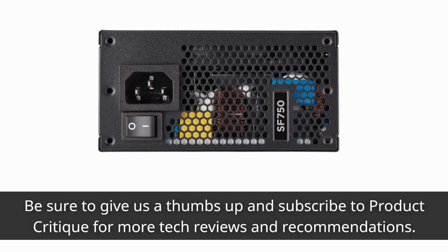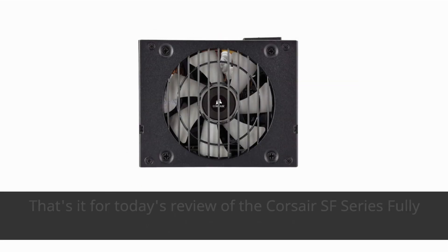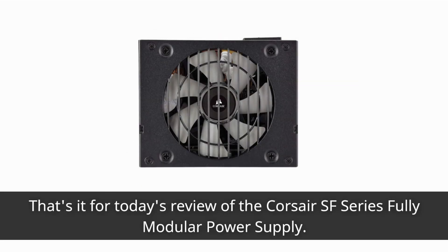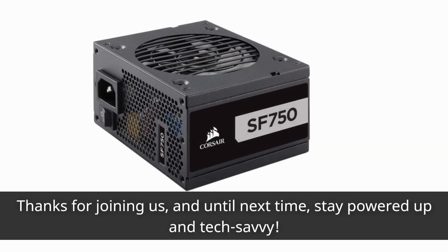Subscribe to Product Critique for more tech reviews and recommendations. If you've got any questions or experiences with this PSU, share them in the comments below. That's it for today's review of the Corsair SF Series Fully Modular Power Supply — thanks for joining us, and until next time, stay powered up and tech savvy!